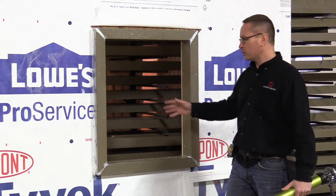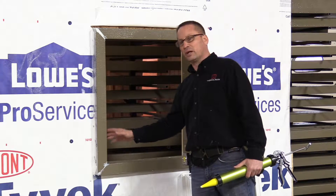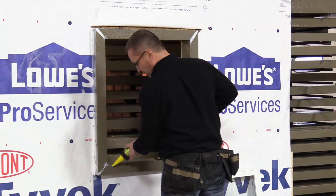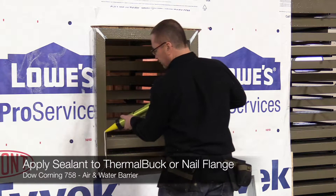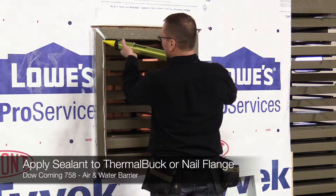We seal the back. That way, any moisture that comes in — no matter where it comes in the window — it's not going into wood anywhere. It's going to come straight down to the bottom and come straight out. So we'll start out with putting the sealant on. We overlap the bottom by about an inch to two inches, then we go the whole way around the side and the top perimeter.